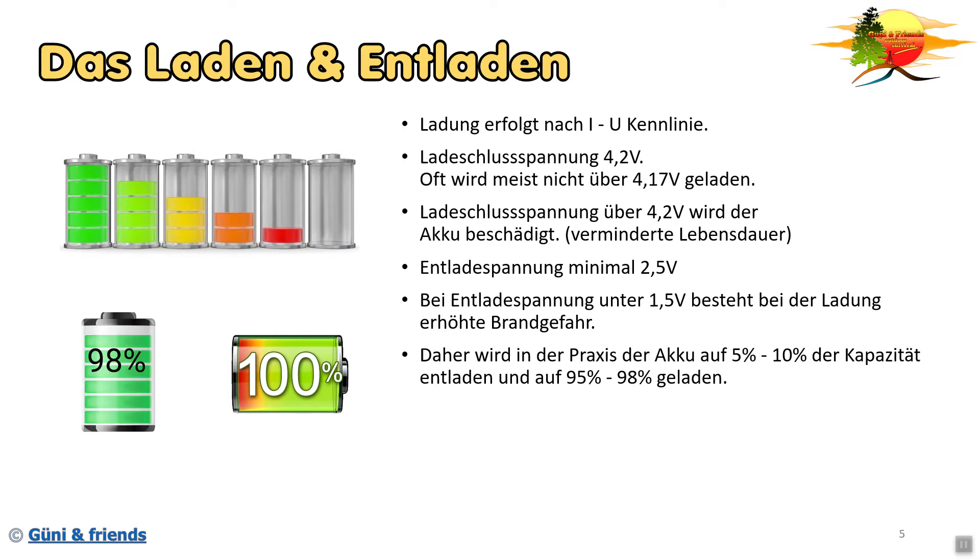In der Praxis wird der Akku meistens auf 5 bis 10 Prozent der Kapazität entladen und auf maximal 95 bis 98 Prozent geladen. Das macht man, um möglichst viel aus dem Akku rauszuholen und seine Lebensdauer möglichst lang zu halten. Die Selbstentladung von solchen Lithium-Batterien beträgt ca. 1 bis 2 Prozent pro Monat - wichtig: bei 20 Grad Celsius. Wird die Temperatur höher, steigt auch die Selbstentladung.